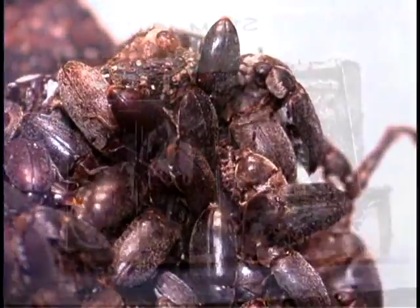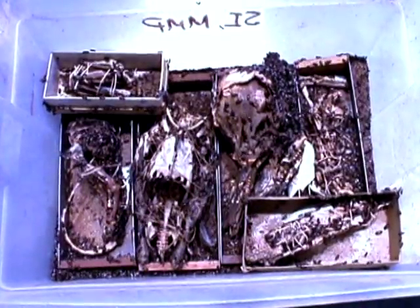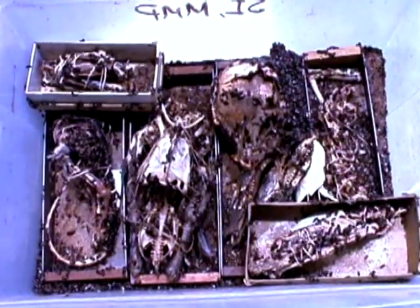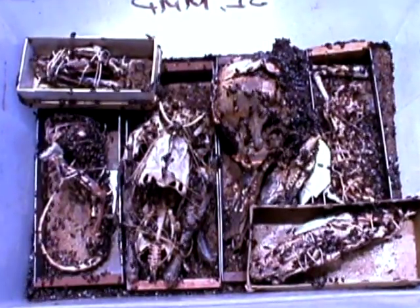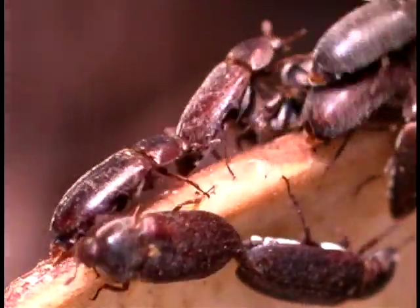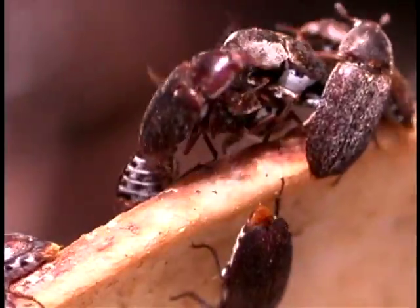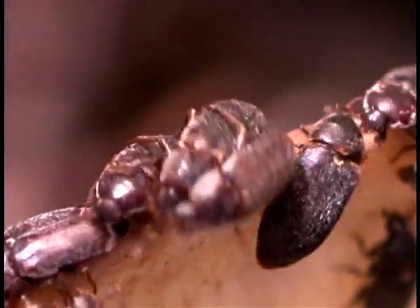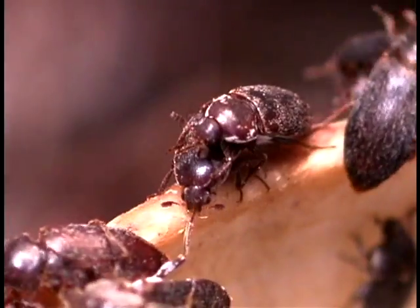In the osteology lab, I have close to a million beetles voraciously cleaning away muscle and connective tissue from any specimens I give them. Female dermestids lay eggs on the soft tissue of a dead animal. Larvae hatch from the eggs in about three days and become adults about 30 days after that. Adults live about three months.